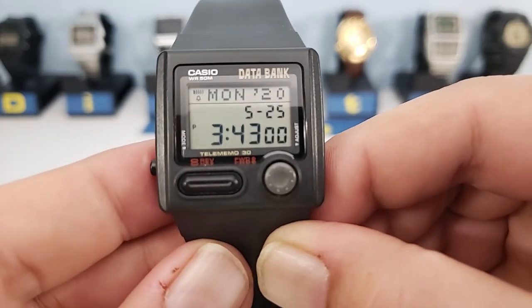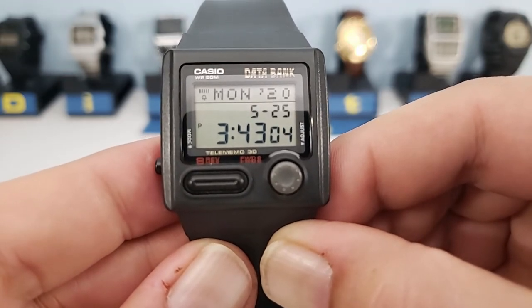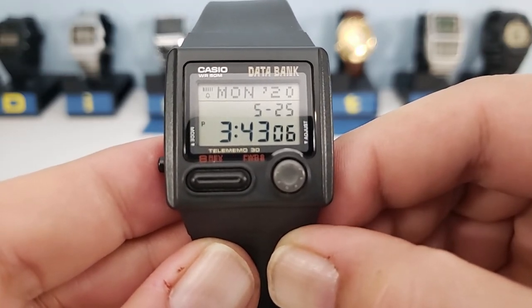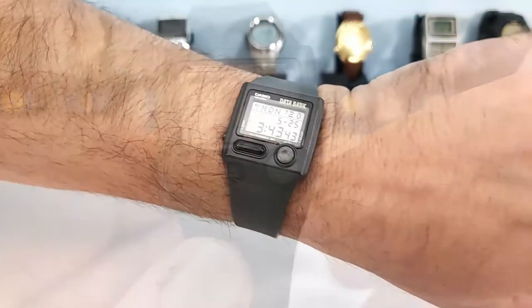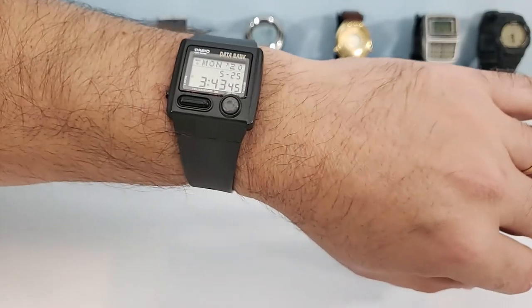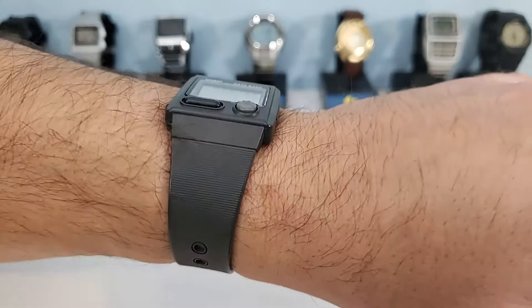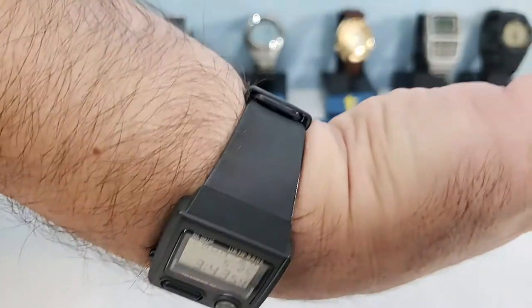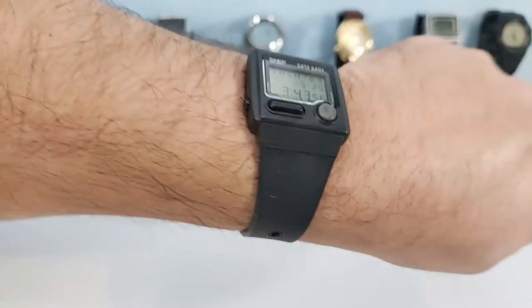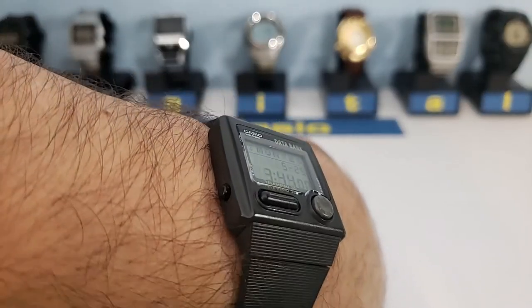That completes the functions of the DB33W. All in all it's a very capable watch. Unfortunately it does lack a backlight. Here's how it looks on the wrist — it's actually a really good size for my seven-inch wrist. Being a resin band watch, that's why I particularly like resin band watches — they're very comfortable, and this one looks pretty sharp on the wrist too.